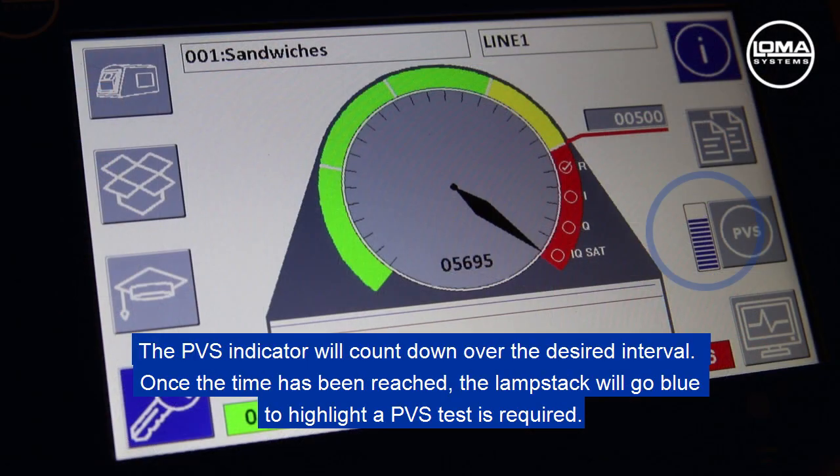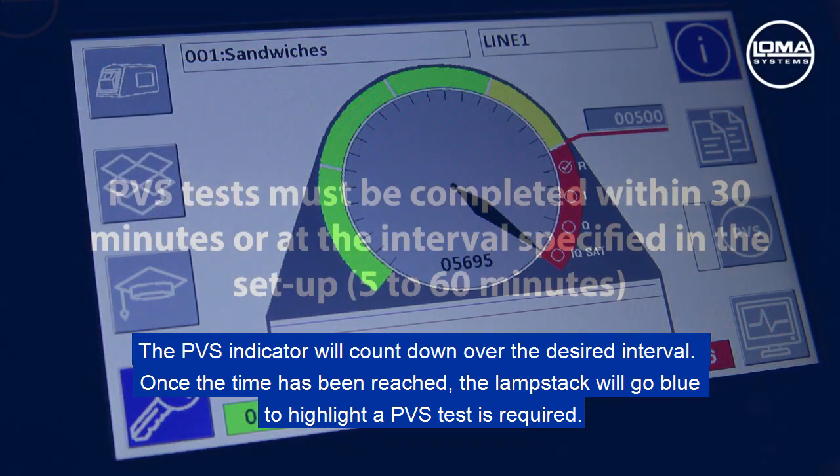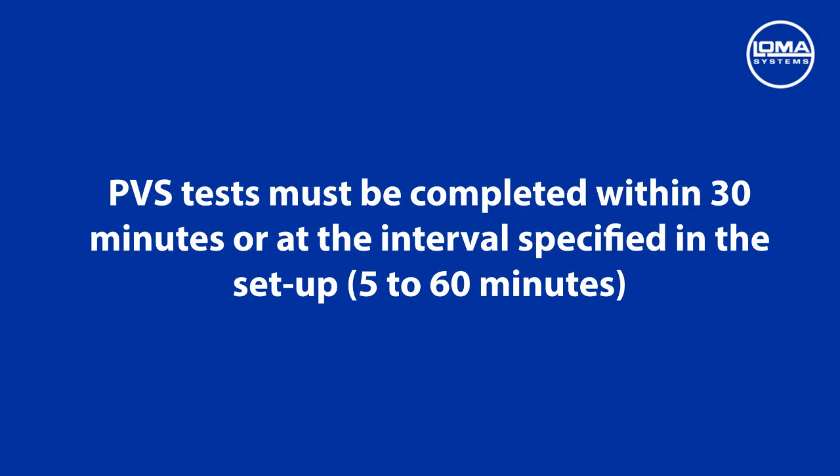The PVS indicator will count down over the desired interval. Once the time has been reached, the lamp stack will go blue to highlight that a PVS check is required. It is worth noting that this procedure will need to be completed within 30 minutes. Failure to do this will cause the machine to go into fault and stop the line.